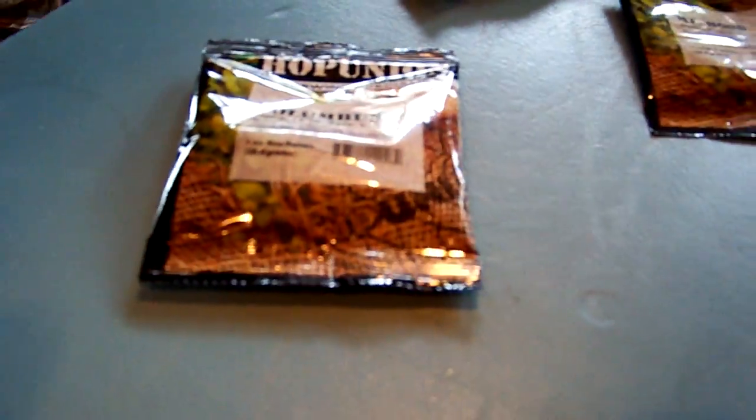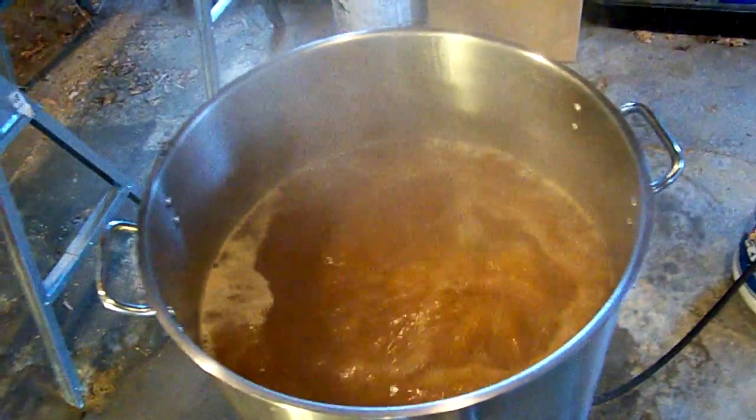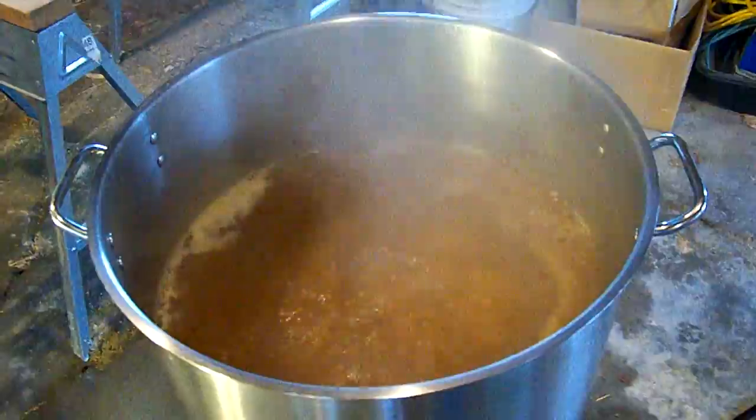Here we have some Columbus hops — I'll show you. Those are hot pellets; they smell good. Once again this is an ounce of dried hop Columbus pellets. Look at that — here we are boiling. We're going to go ahead and add this. Look at that — that is what you call a vigorous rolling boil.